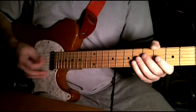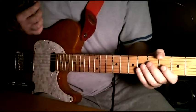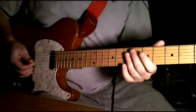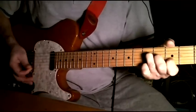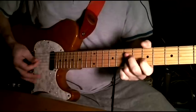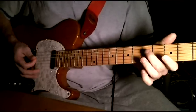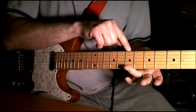Here's a fifth string open A for tuning. I'll start off with that clean pattern. It's all done on the fourth, third, and second string, and we're starting here on the seventh fret.